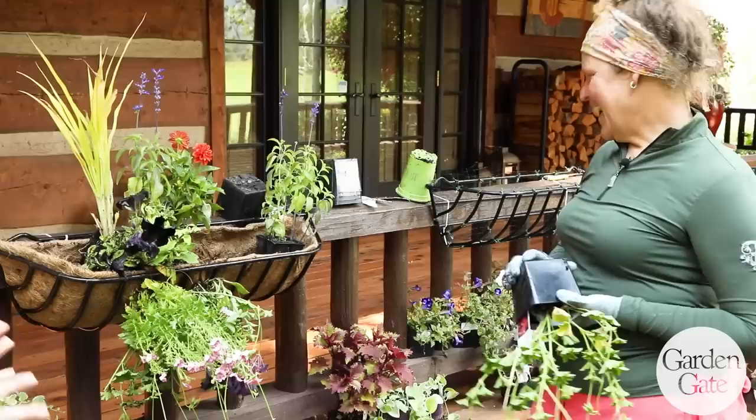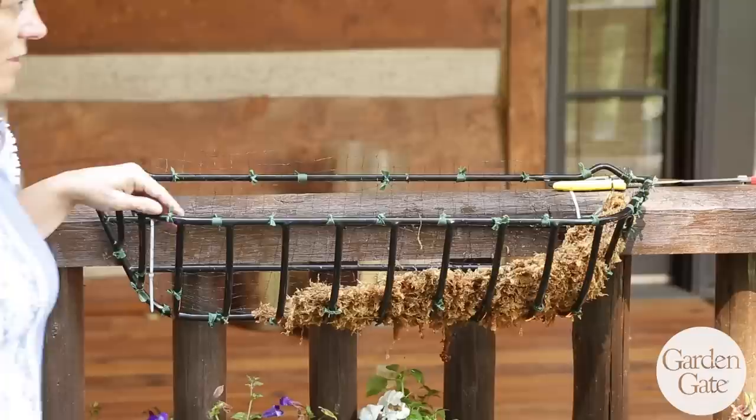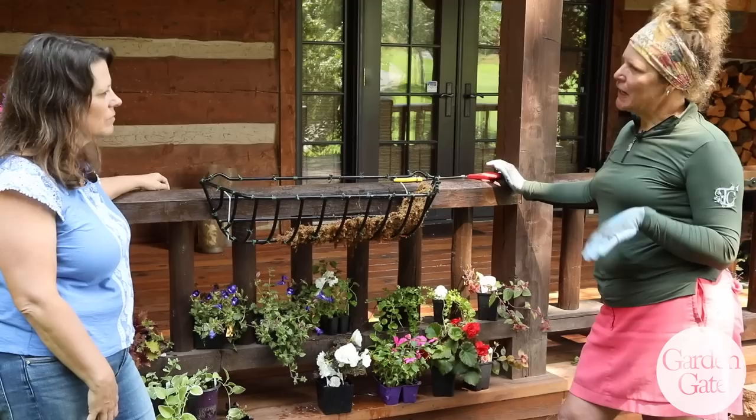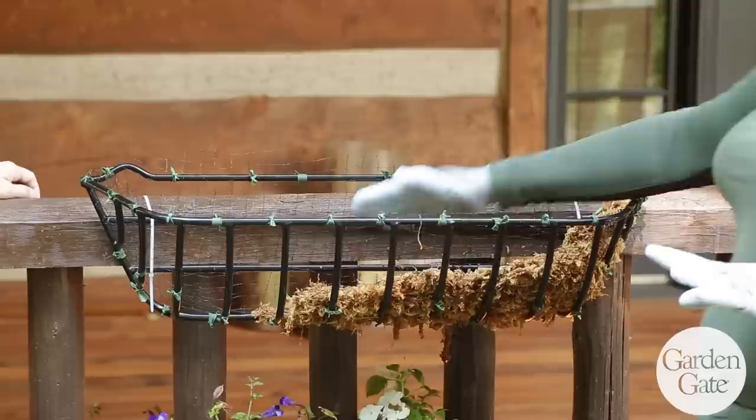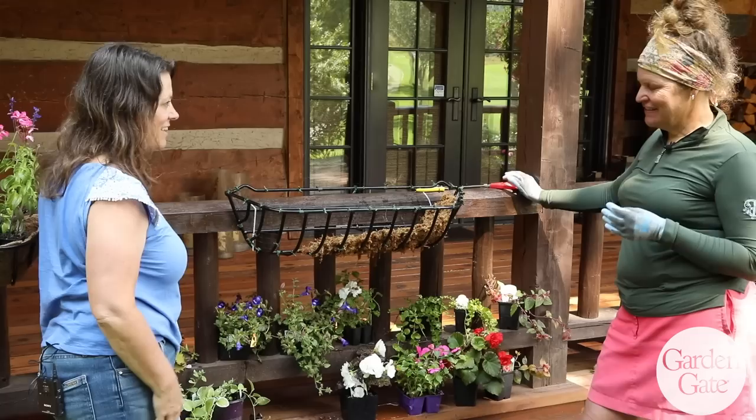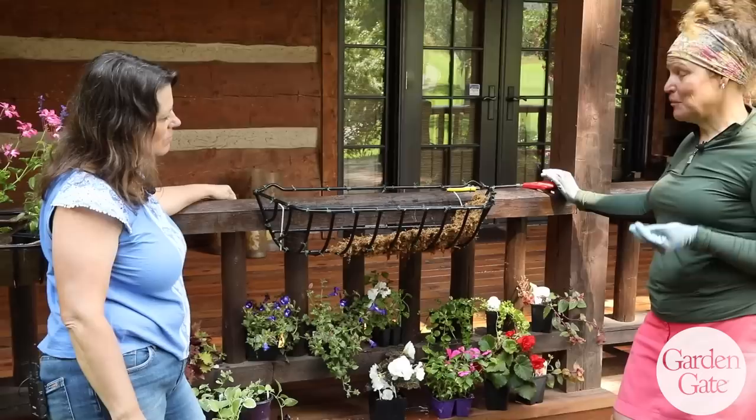So this was the technique for more sun containers, and then you have a different technique for some of your shade containers for specific reasons. For the shade plants they're just a little bit more tender, so I can't be quite as tough on them. I still wash the roots and all that, but this is also the original way that I learned how to do it — the old school way.